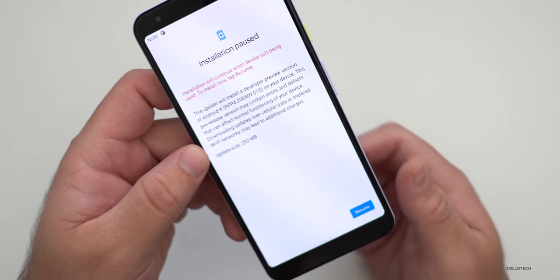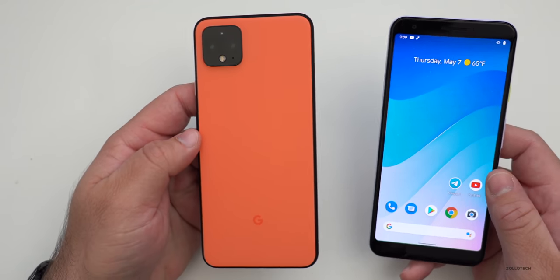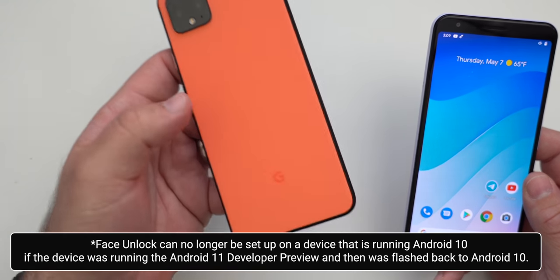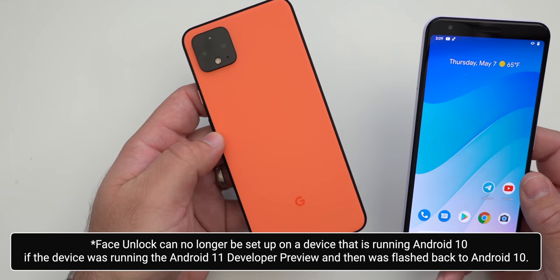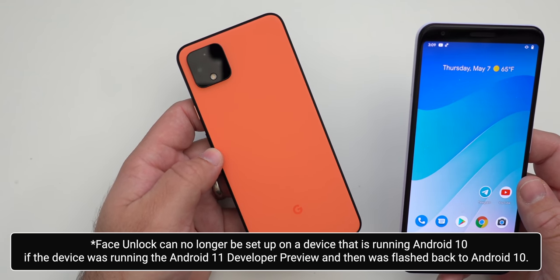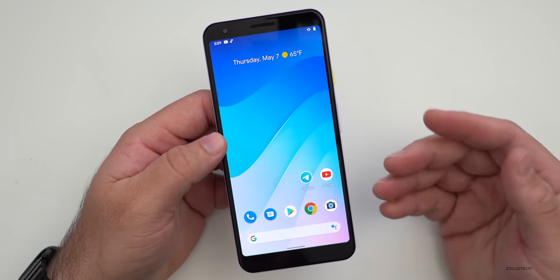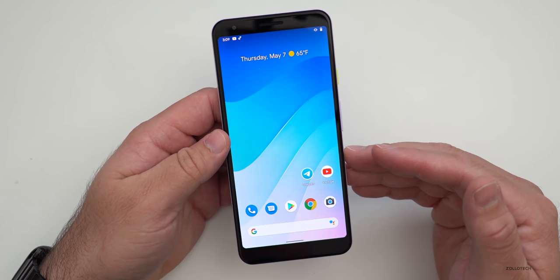I installed it on my Pixel 3a XL. I didn't install it on my Pixel 4 XL because there's a note that face unlock will no longer work if you flash the Pixel 4 or 4 XL to Developer Preview 3 or 4 and then go back to Android 10. Also, Android Auto could have issues. There are a bunch of issues, so I wouldn't recommend installing it unless you have a secondary device or you're a developer.